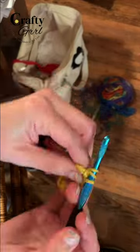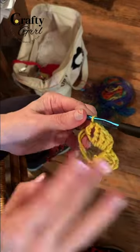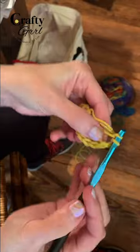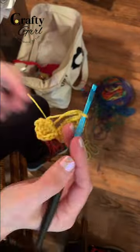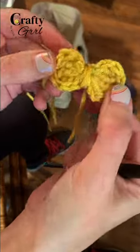Chain two, slip stitch, and then cut the yarn tail. Close the center ring and then just wrap the yarn tails around the center to finish.